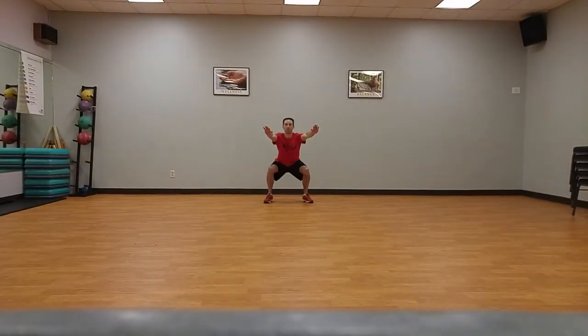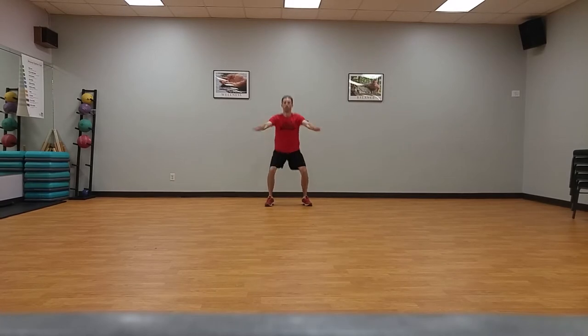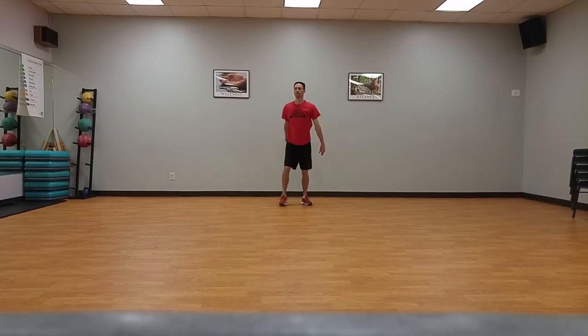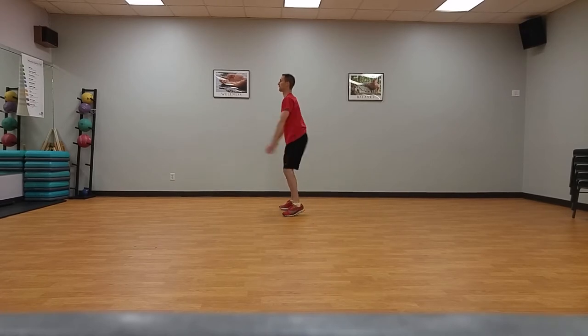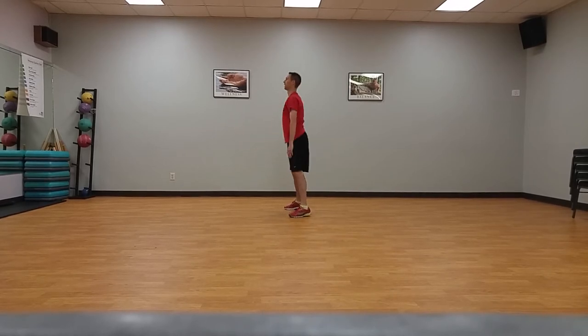Quick squats, ten times. Standing on sideline, start with your feet shoulder width apart and arms raised to shoulder height in front of you. Drop into a parallel squat as quickly as possible, keeping knees from buckling inward, keeping them behind your toes, and keeping chest up and bottom out.